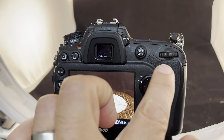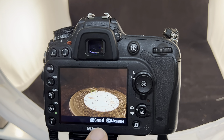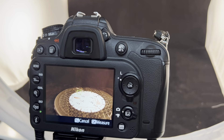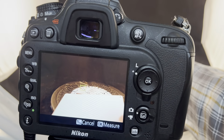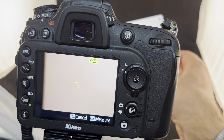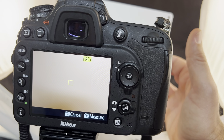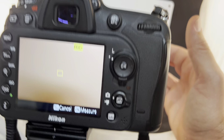After you hold the white balance button, the measure function comes up. You hit okay and you want to measure off of a standard white card, which we have in the lab here. Hold the card up and take the shot with it under the same lighting conditions you'll be shooting in.